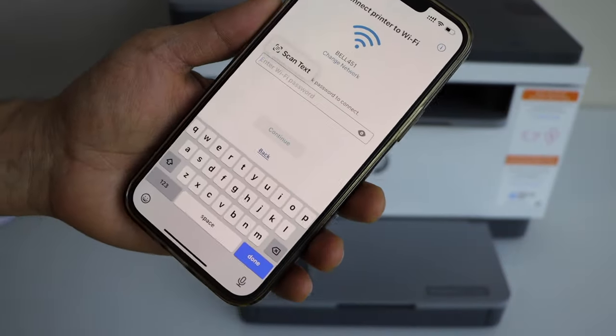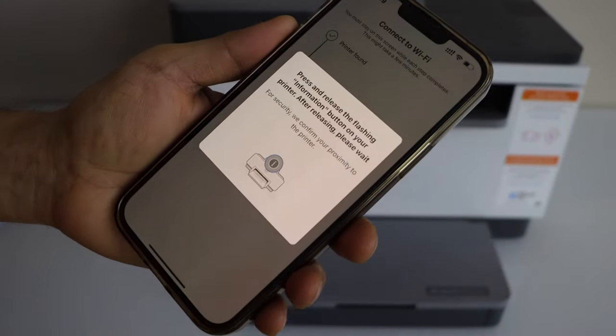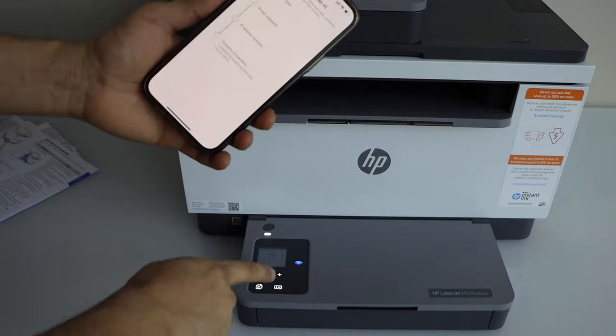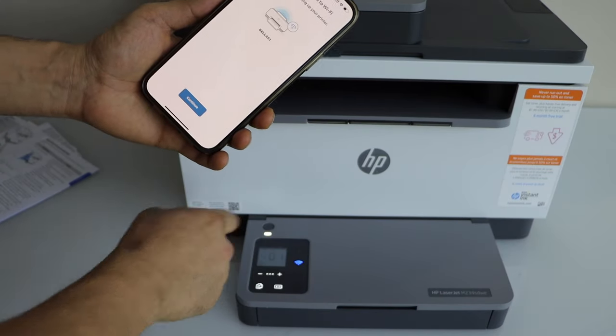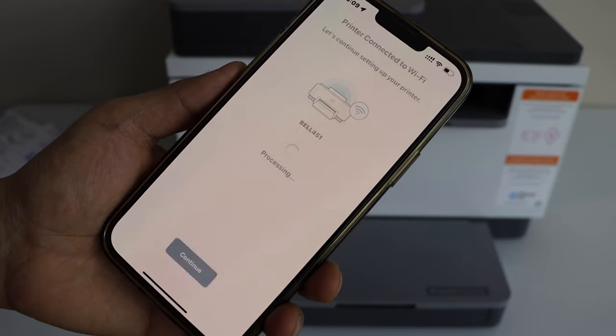Enter the Wi-Fi password and click Continue. Press the information button once. When the light on the screen is stable, that means it is connected to the Wi-Fi. You will also get a confirmation on your phone — click Continue.